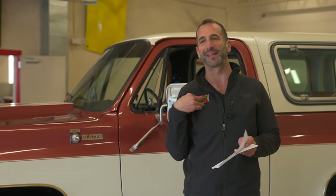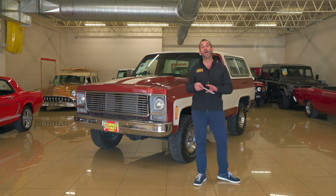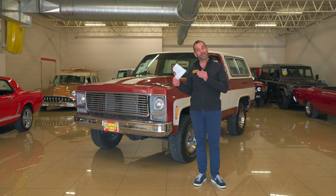We're going to walk around today. I know what you're thinking because I know I'm thinking the same thing — circa 1970s or 80s, riding around in these field parties. The stories this could tell are going to be crazy. We're going to walk around, see the restoration, and see the options. Most importantly, this is an Arizona truck, and we're going to see why that's important too.